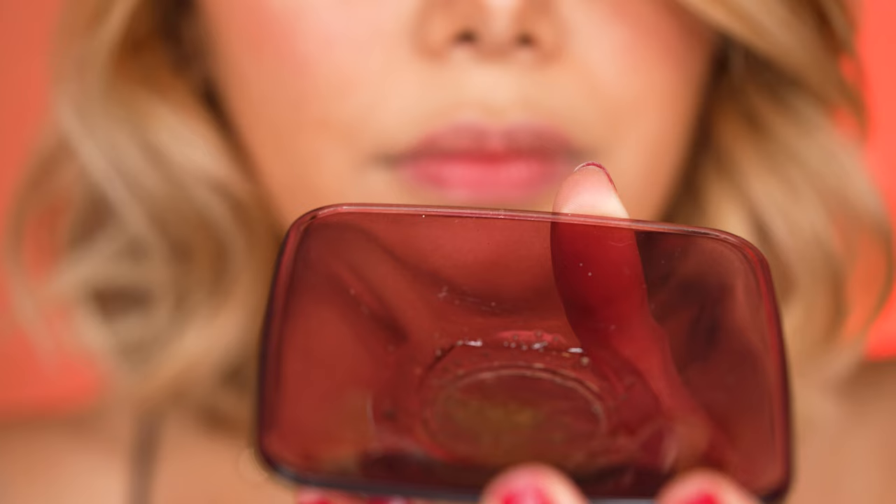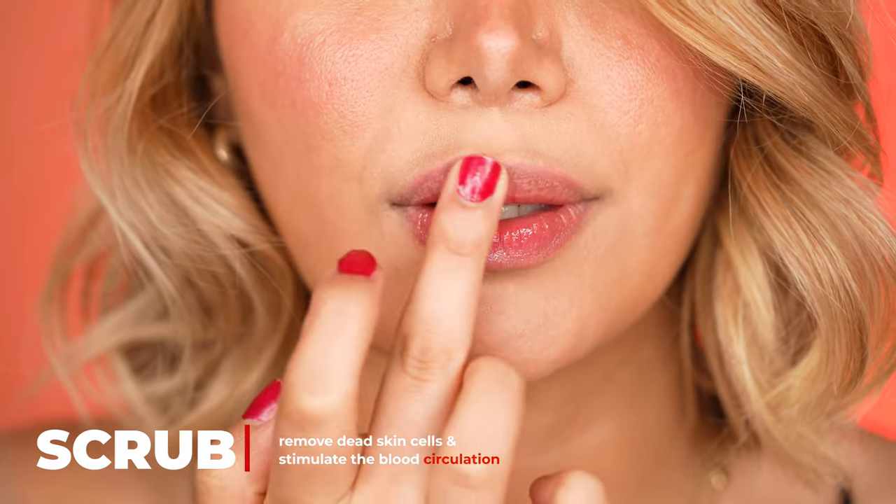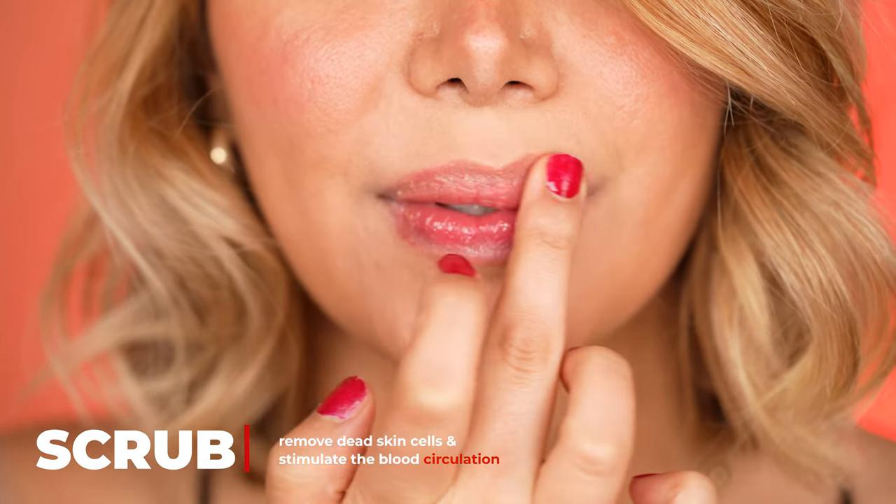If you want to apply your red lips right from the tube without any prepping, then go ahead. But just know they are not going to last too long and will start to smudge around the edges. Especially if you plan to wear red lips for an occasion, you better follow the upcoming tips. So first of all, we do an in-depth lip skin prepping.